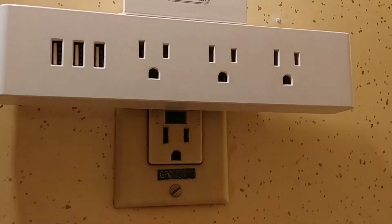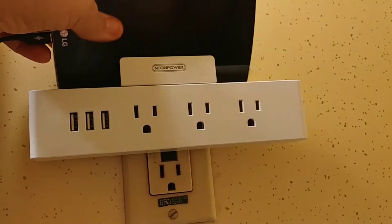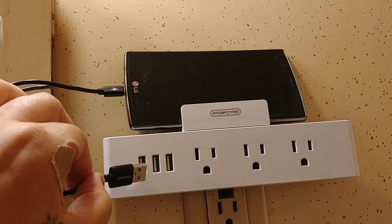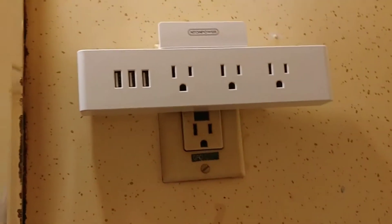For the main use, of course, is a phone rest for while you're charging your phone via USB. Nice short cords work great for that.